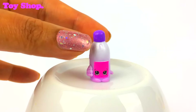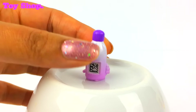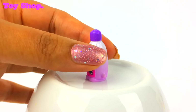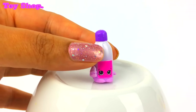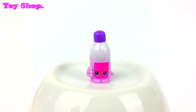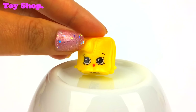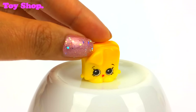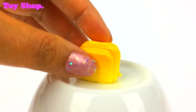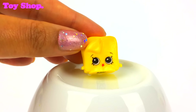And this is Wilbur Whipped Cream. He's a can of whipped cream in purple and white with a little cute pink face — he looks gorgeous. And can you guess what this is? It's Charlie Cheese — little squares of cheese, and he looks a little bit surprised.